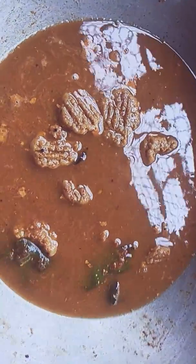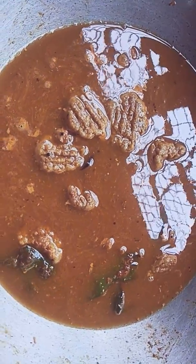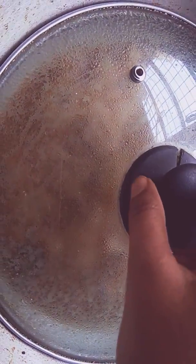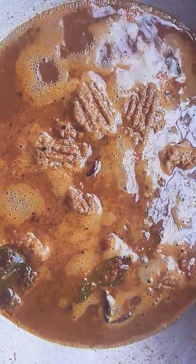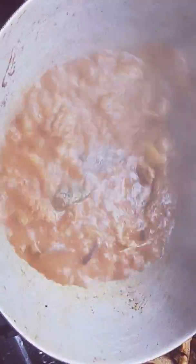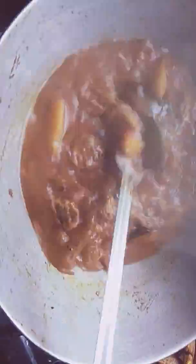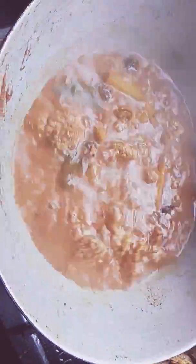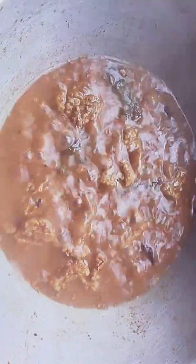We give it 5 minutes. It's already been about 5 minutes. We cut the flame. We cut the flame into a small time. Now we give the flame a very nice finish.